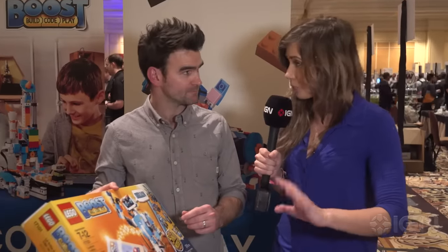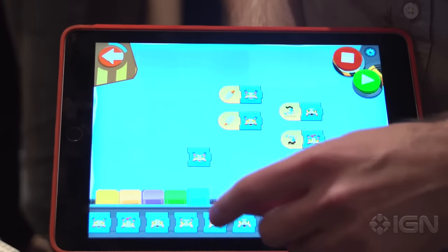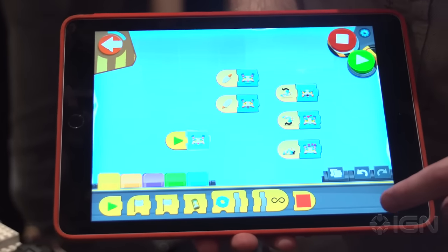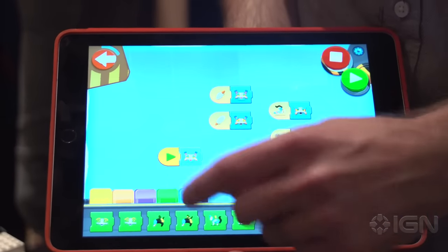That sounds very complicated — how does it work? Well, what we've made sure we've done is a fairly simple entry into the experience. What the kids will do is when they get the set, they'll download a free app for Android and iOS devices initially, and then through the app they'll be guided through how to add a behavior to their model.